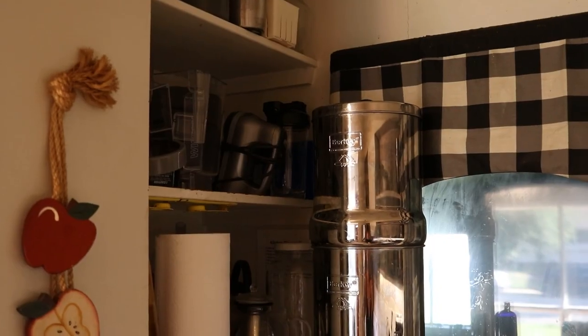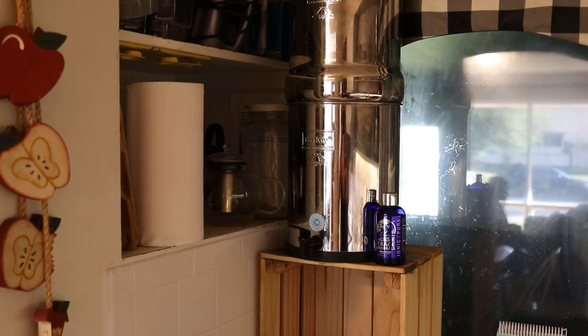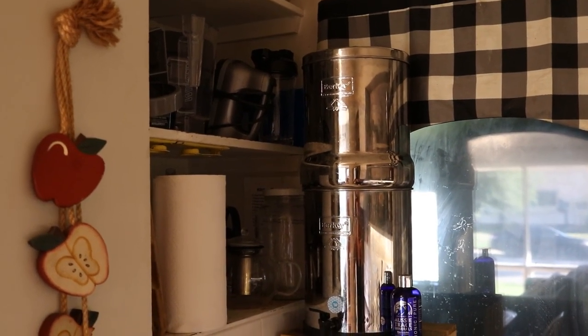I just wanted to talk a little bit about what we do for water, some more recent things that I've learned about structuring water. The way that we filter our water — if you've been with me for a while, you'll know this already — we use a Berkey water filter. We have both the black filters and the white ones to filter out fluoride, and we've been very happy with this one.